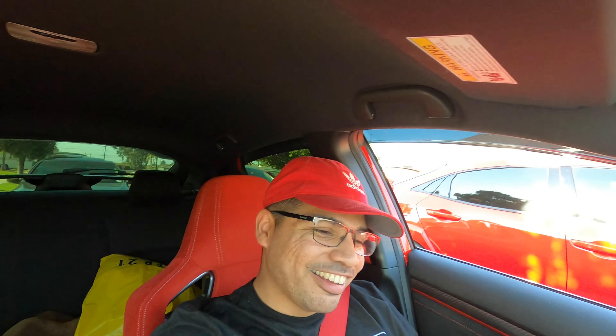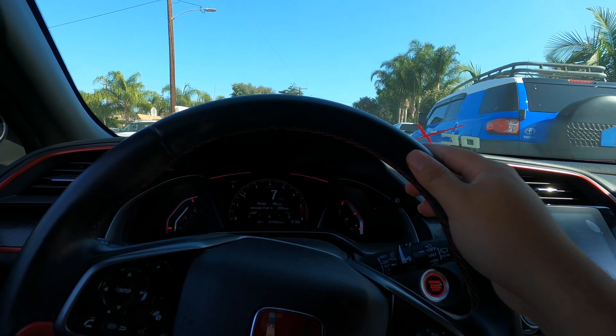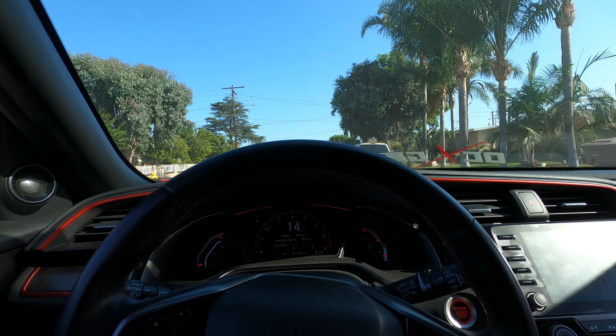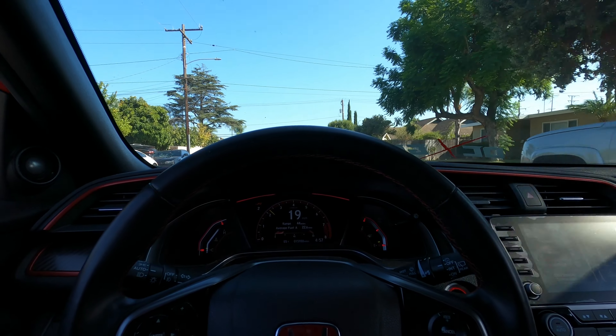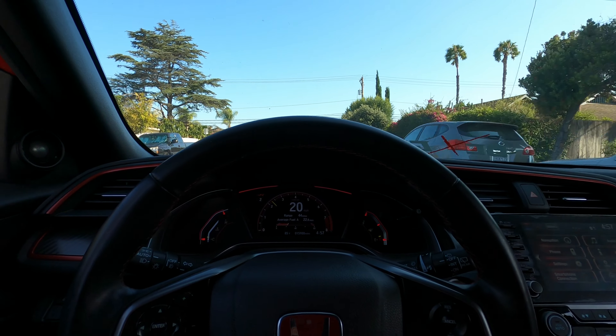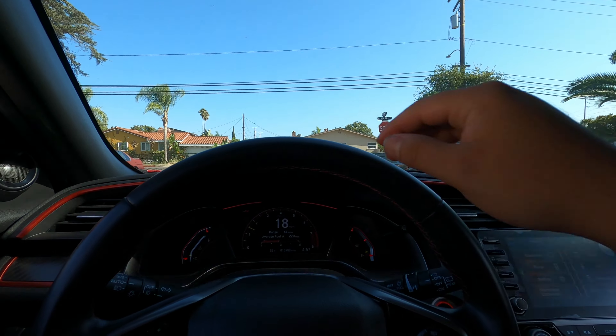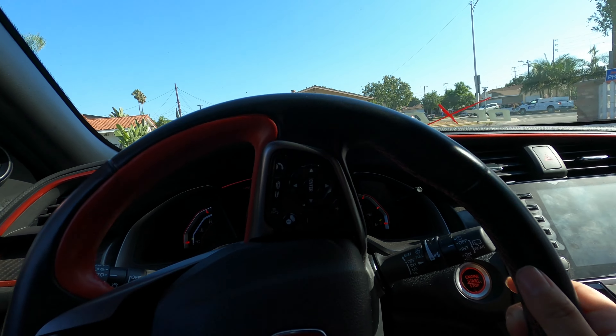If you guys say anything about why am I racing a Si, it's kind of pointless — he actually told me he wants to run me, so don't be saying why am I bullying cars. I don't care. I'm running E36 right now, so this is as good as it gets. I haven't turned on this car for about a month. Let's go to Mexico real quick.